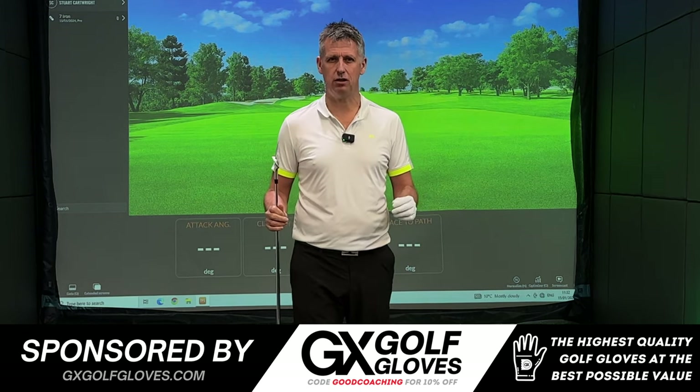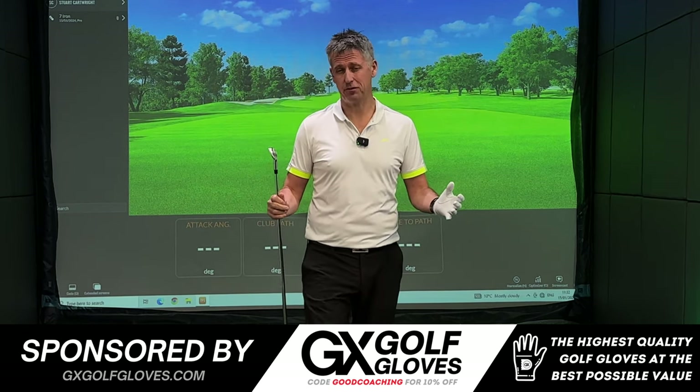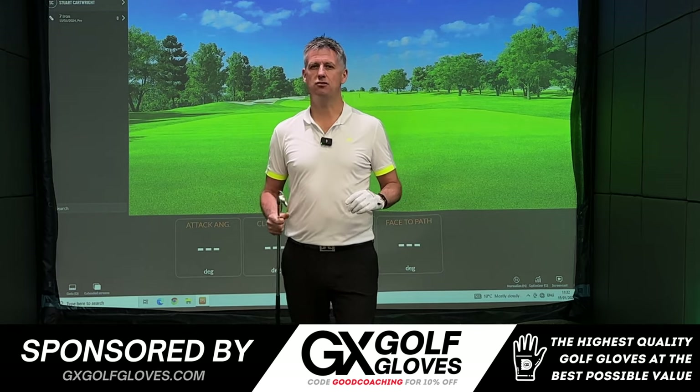The pull is a very frustrating shot, but aren't all bad shots frustrating? Today I'm going to show you how to remedy it.